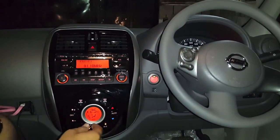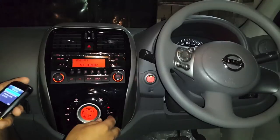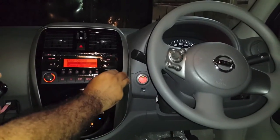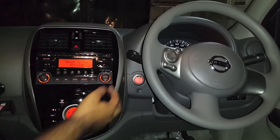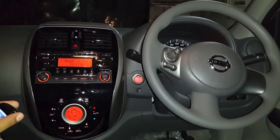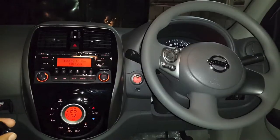Hi, so let's see how you pair your phone with Nissan Micra. Go in the menu, select pair device, and it shows you ready to pair. The PIN is one two three four. You search for devices on your phone.